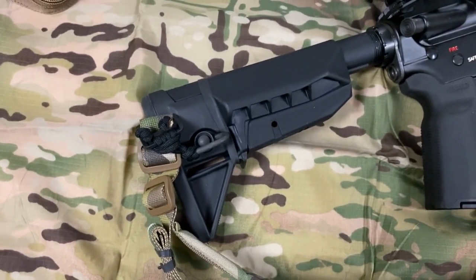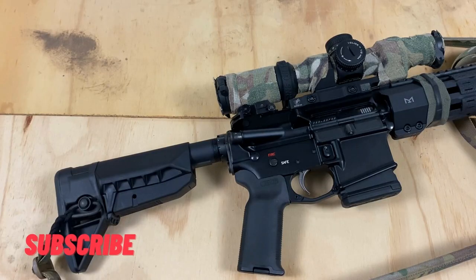Hey guys, welcome back to the channel. Today's video is going to be a review of the BCM Gunfighter stock assembly, the Mod 0 stock mod stock configuration in black, to be precise.